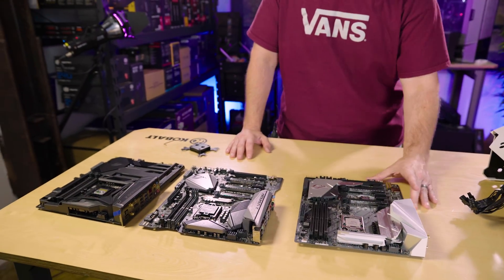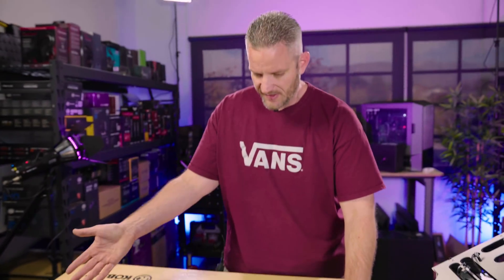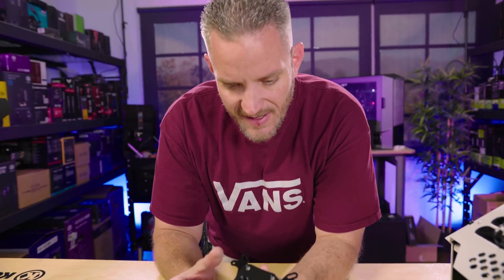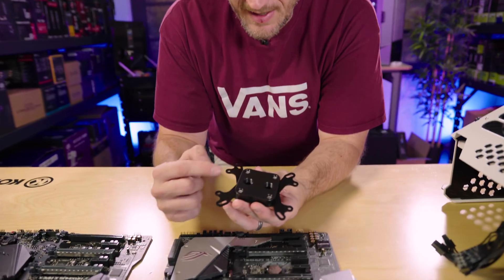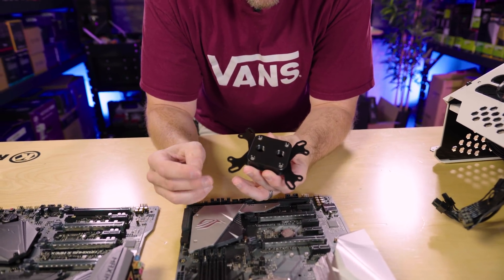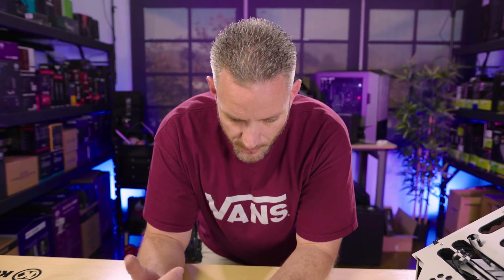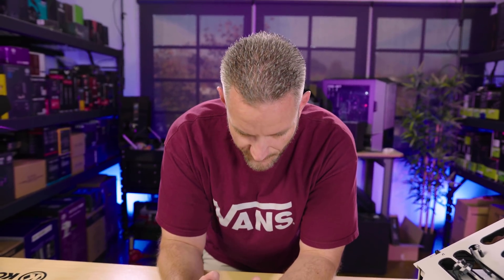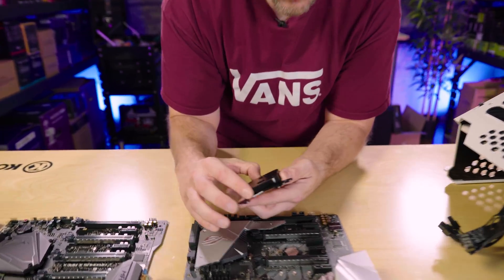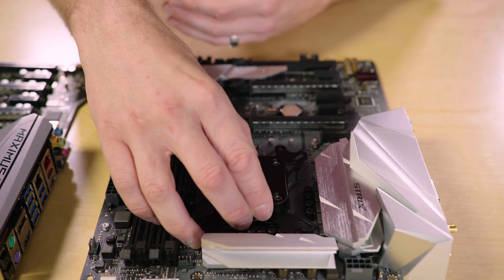Now let's talk about why I have these motherboards laid out. Although this looks like an ASUS sponsored video, I swear it's not — it's just the only motherboards I have for Z370, which is what my 8700K needs. The block has mounting prongs for AM3, but it is not AM4 compatible, so if you're running Ryzen, sorry. AM3 Plus and backwards, and Intel LGA 775 and up sockets are all supported.